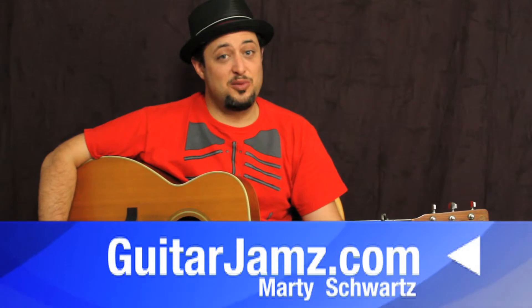Seemed pretty easy. I think it's a good one for you guys to work on if you're a super beginner, or if you just like the song and want to learn it — it's very easy. Guitarjams.com is the site. I've got a great request list you can check out down below with a bunch of cool stuff.